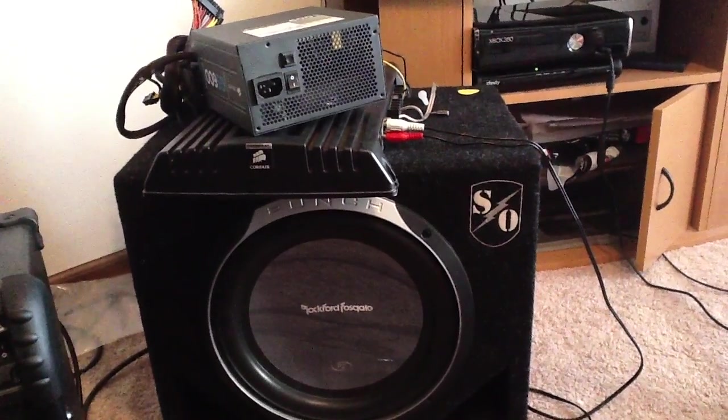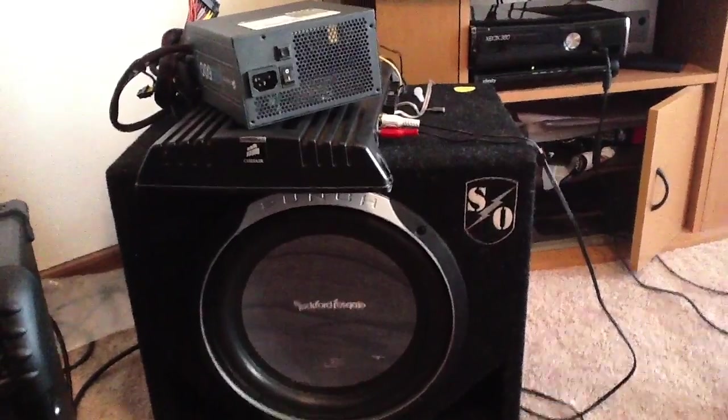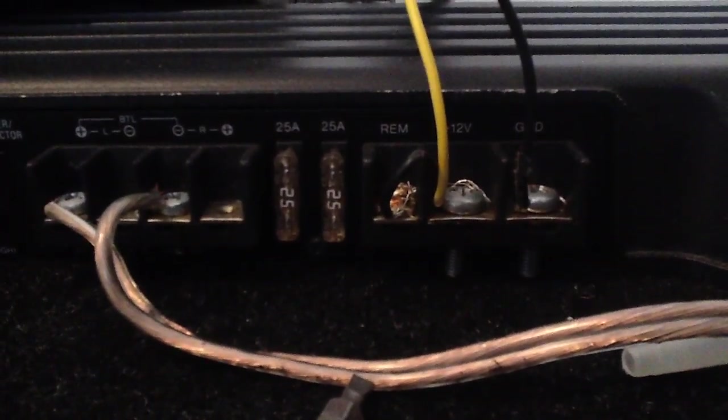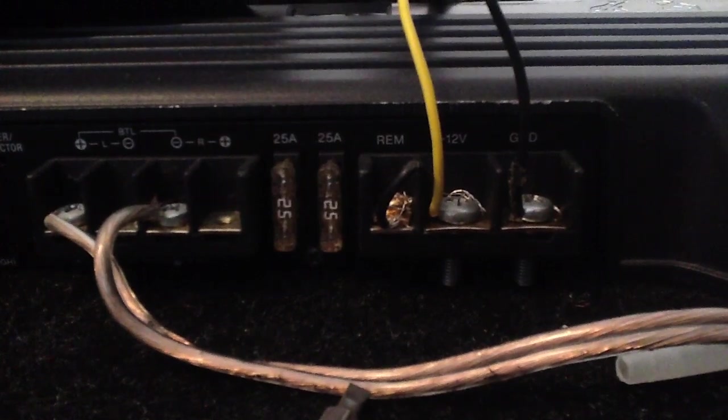How to hook up your car sub inside your house the easy way. First thing you want to do is look on the back of your amplifier, wherever it is, and see where it says 25 amps. There's two of those, so that's going to be combined for about 50 amps.